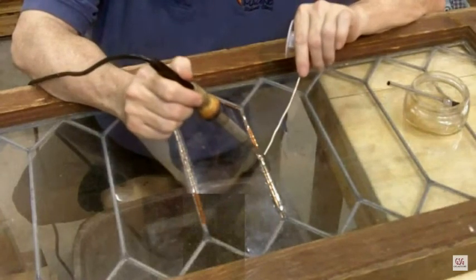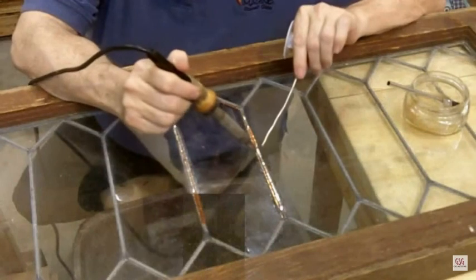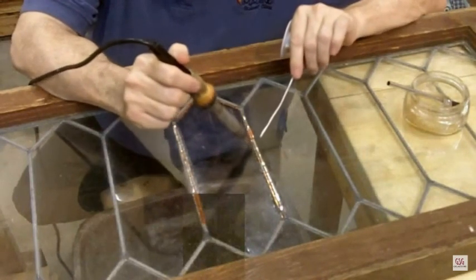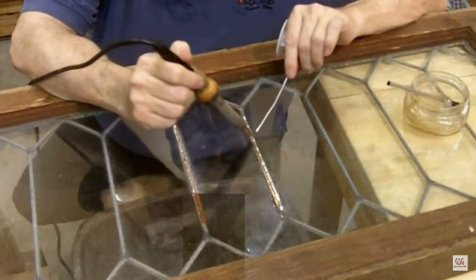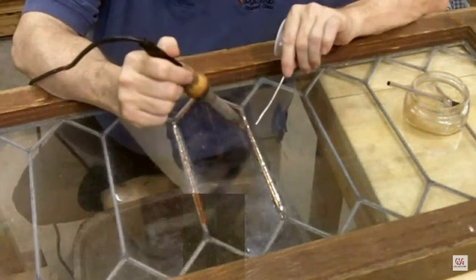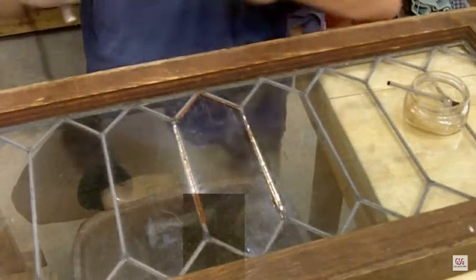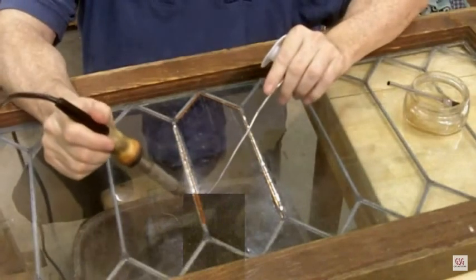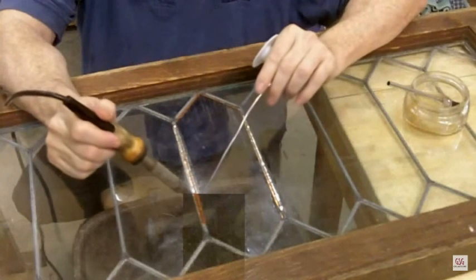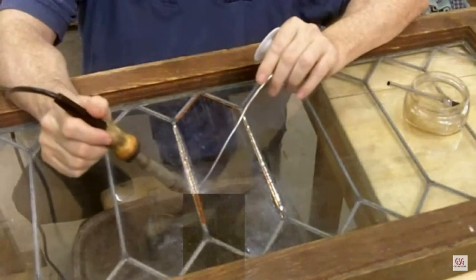Notice the technique: it's just a touch and pull off — I'm not dragging the solder and I'm not painting it. I just touch and pull off, let it seek its own level so it can get as smooth as possible. I'm going to do a little bit of work underneath that little photo insert, but you understand what I'm doing. Okay, there it is — now we're ready to go on to the cleaning steps.